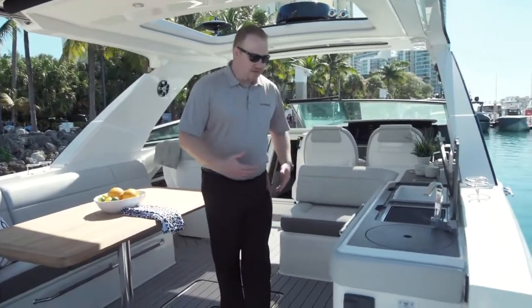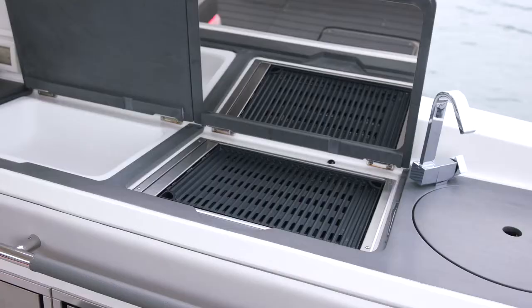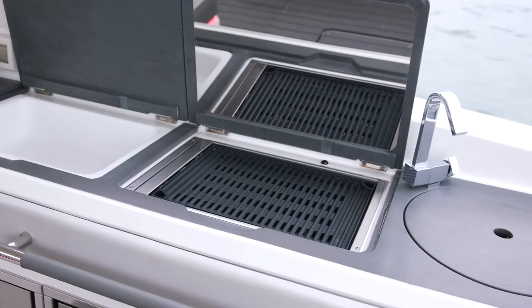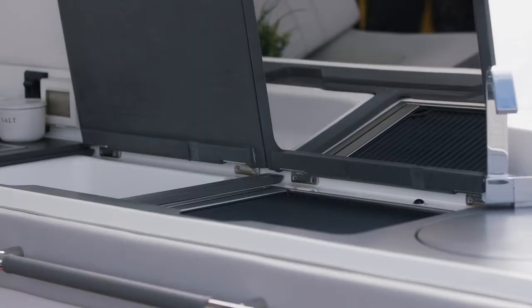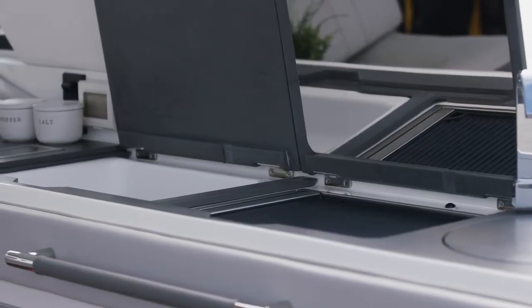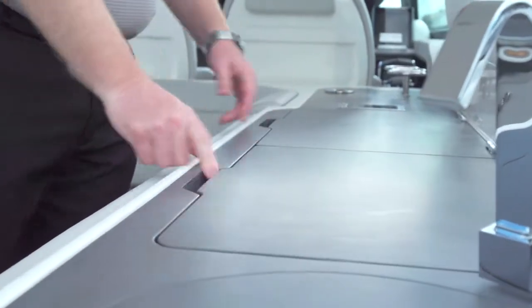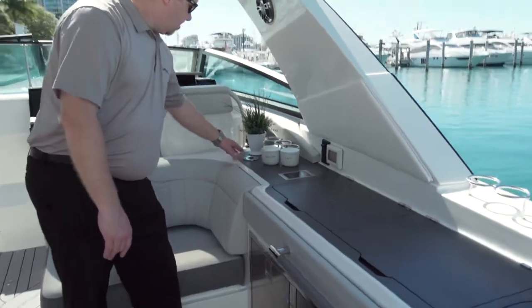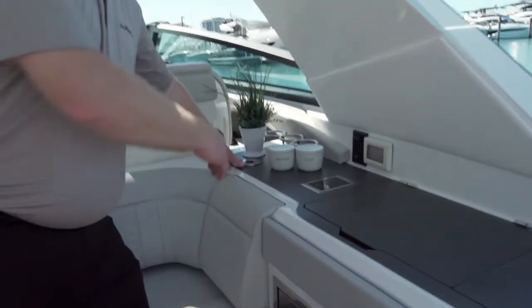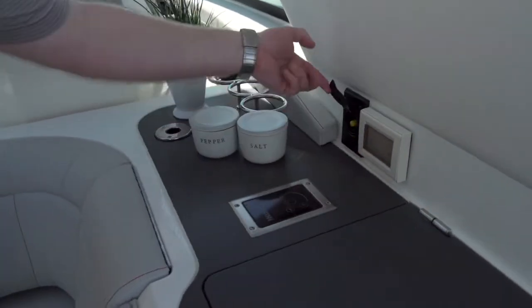As we make our way into the cockpit, we have a galley with a sink, single grill, and a storage tub. This can be optioned a couple of different ways — you can do a solid piece of countertop, or you can do the storage tub and a single grill, or you can do dual grills. You can see you've got a nice working counter space with your controls for your grill, and there's a mount here for your TV so you can mount your cockpit TV and plug it in — there's your coax cable for it.